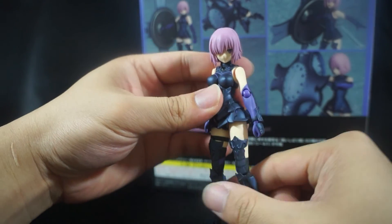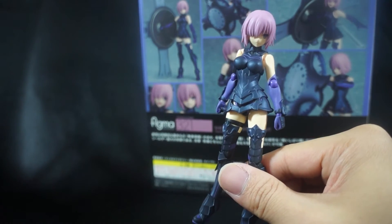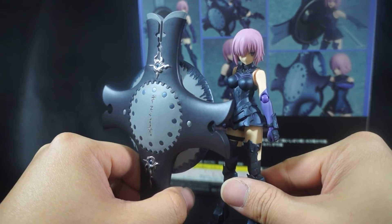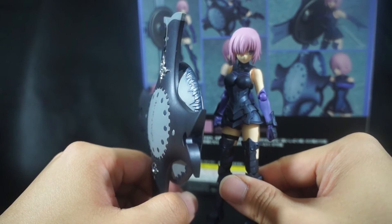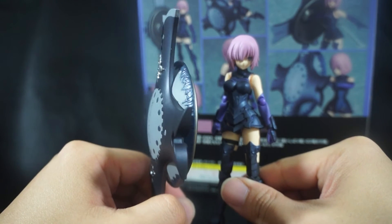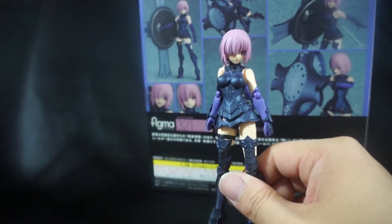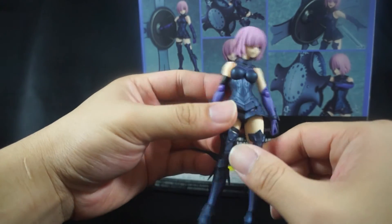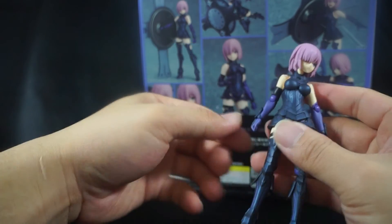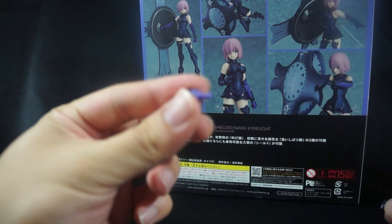Overall thoughts — this is a pretty standard figure by herself, just okay, nothing too crazy. But when you include this awesome shield, that's where Good Smile raises the bar. Is she a must-have? The answer is no — unless you're a Shielder fan, a Fate Stay Night fan, or a Fate Grand Order fan, in which case this is definitely a must-have. If you're just a figure collector looking for an awesome figure, this one qualifies, but it's personal preference. Let's swap out the hands on camera.